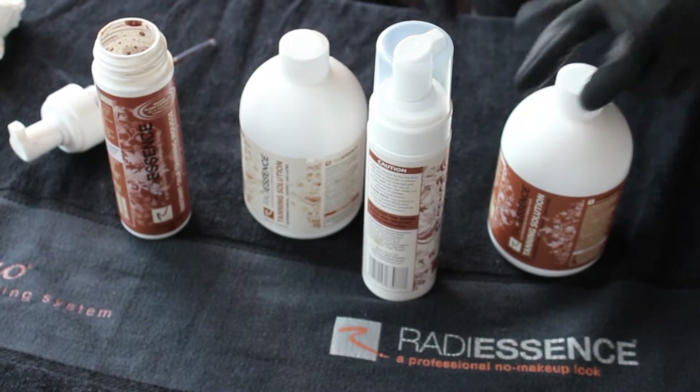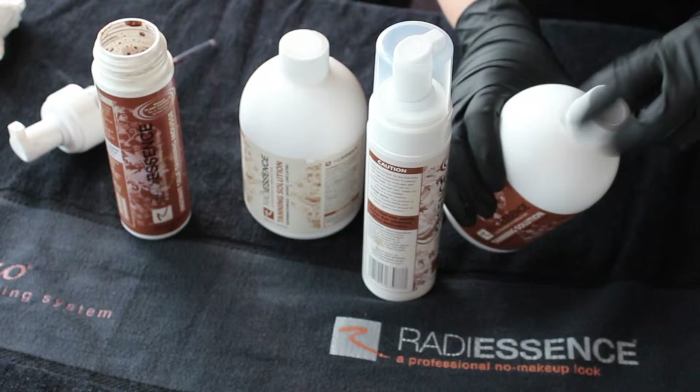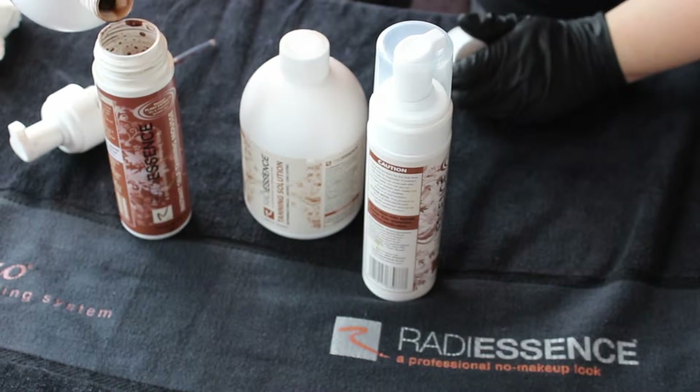You just take the desired choice of colour — in this case we're using our darker colour — and we're refilling the darker tanning mousse bottle.